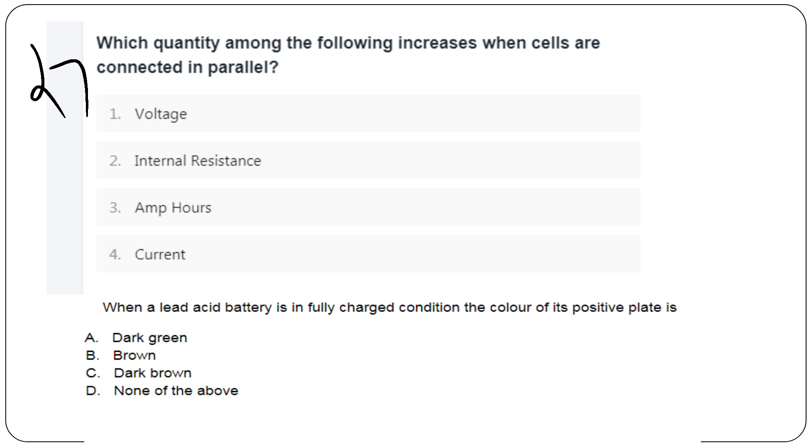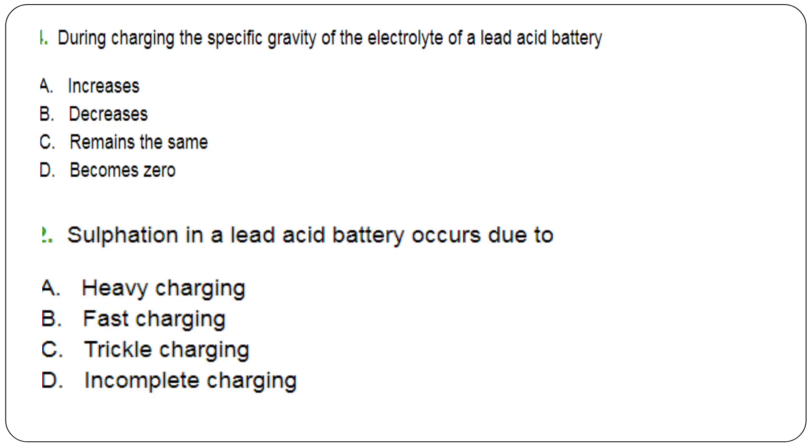Question 27: Which quantity increases when cells are connected in parallel? Answer: Ampere-hour. Question 28: When a lead acid battery is fully charged, the color of the positive plate is dark brown. Question 29: During charging, the specific gravity of the electrolyte of a lead acid battery increases. Question 30: Sulfation of a lead acid battery occurs due to incomplete charging.